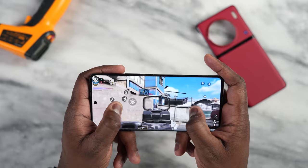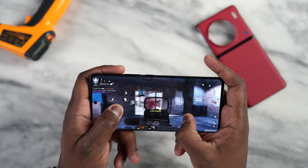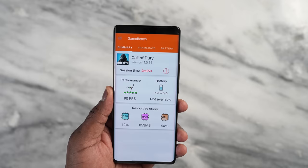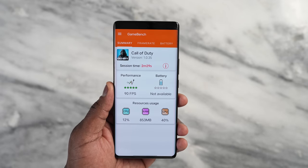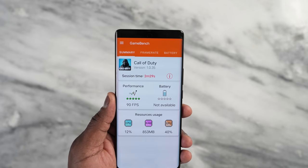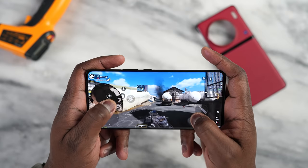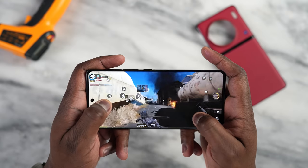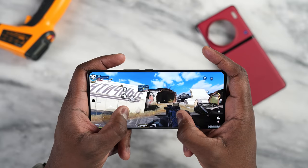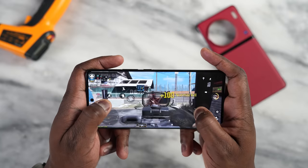Starting with Call of Duty Mobile, we can run it at a very high frame rate. I ran two sessions and got 90 frames per second. CPU usage was 12%, GPU is up to 40%, and RAM usage is about 853 megabytes. Frame rate stayed pretty steady — there were some dips, but the average was probably in the 80s, and it stayed pretty strong overall. That's actually pretty cool.